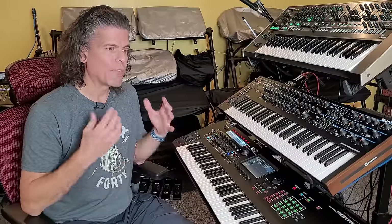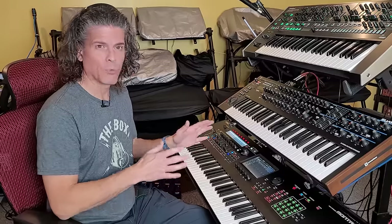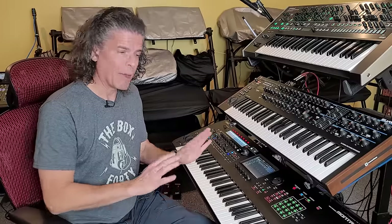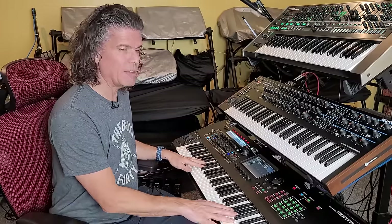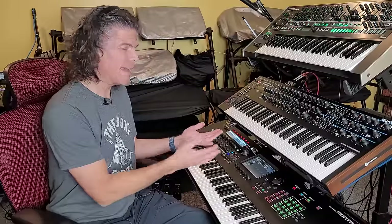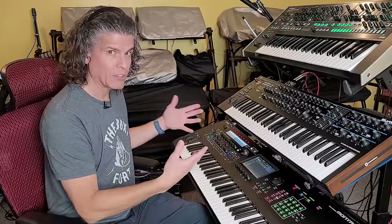The Montage, the Montage M, and the MODX can all load original DX7 patches into the synthesizer and play them as if it were a DX7. Better than that, we have 16 parts, eight of which are playable from the keybed, and each one of those can hold a DX7 patch. So we could technically have eight DX7s playing at once from a single keyboard. That's pretty incredible.